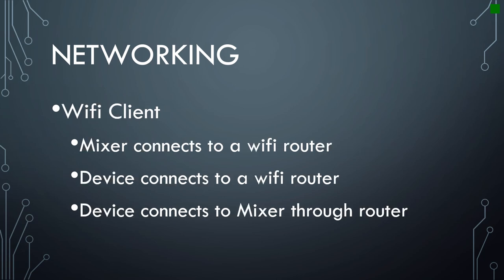The next method of connecting is through a router — Wi-Fi client — which is the middle switch position. The mixer connects to a Wi-Fi router, the device connects to the same Wi-Fi router, and then the device connects to the mixer through the router. This is very useful when you're in a building where you know the Wi-Fi password, the signal is consistent and strong, and you don't worry about the Wi-Fi dropping out.